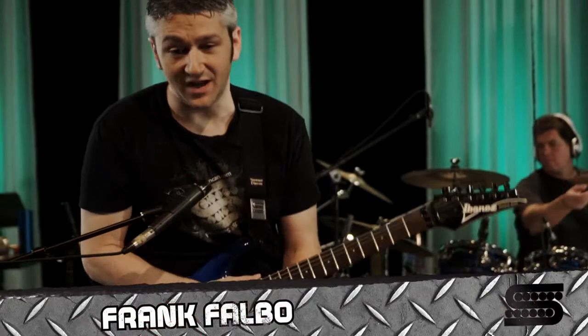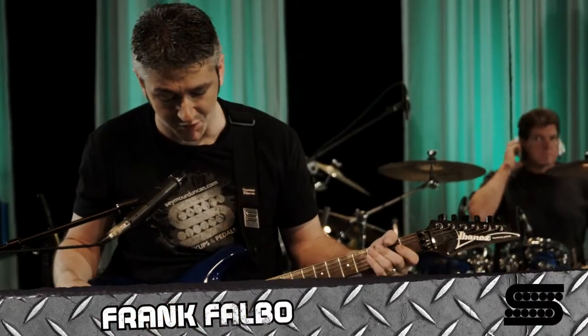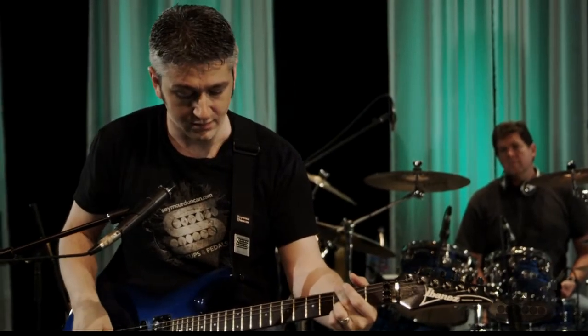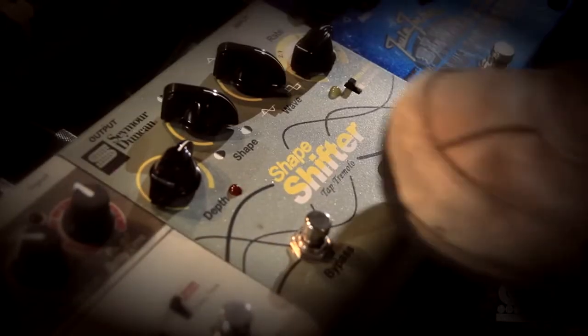How did you do that? Actually it's pretty easy. I set it to a square wave and I have the shape knob set kind of left of center. If I go all the way to one side it's a square where it's mostly on and not a lot off. If I bring it all the way over to the other side you can hear that it's mostly off and not a lot on.